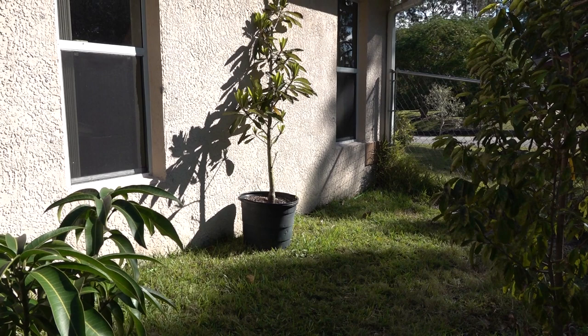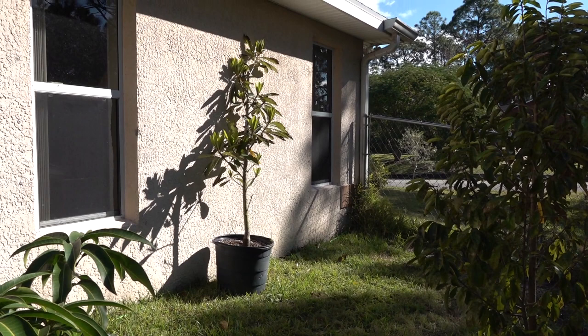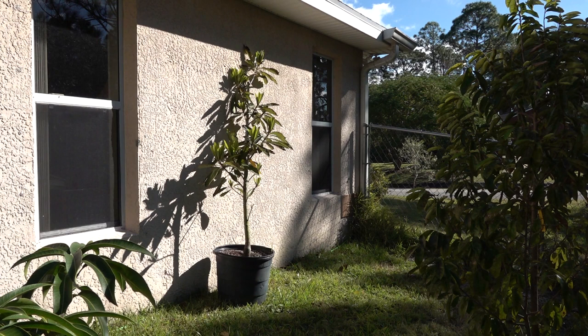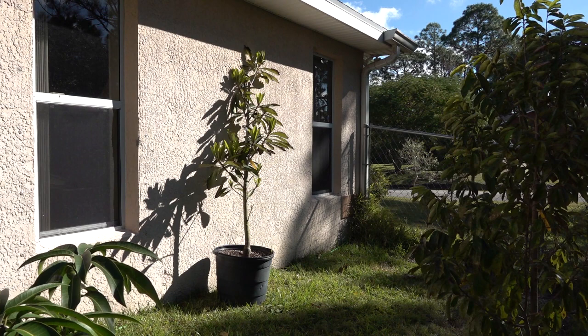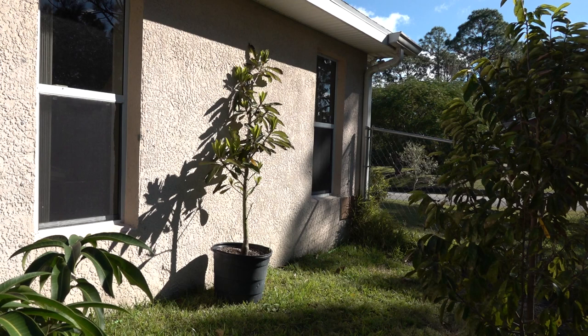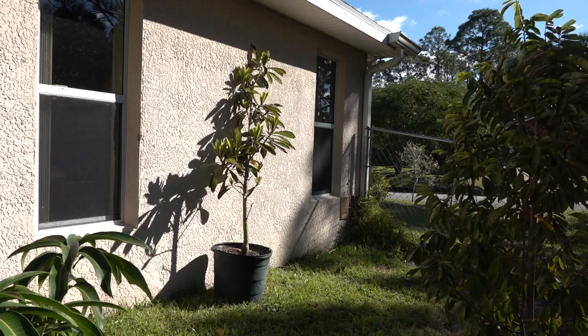That tree right there against the wall is a mamey sapote tree - a very tropical tree native to Mexico and Central America. This tree almost died on me last year with that cold spell. It had several big branches that completely died back and I was barely able to keep it alive. So this year I decided I was not going to risk it dying again - I pulled it out, put it in a pot, and put it up next to this wall. Even with that wall it could still get too cold, so I've kept it in a pot so I can put it on a hand truck and move it into my enclosed porch area where I can close off the windows and keep the wind and cold from doing severe damage.